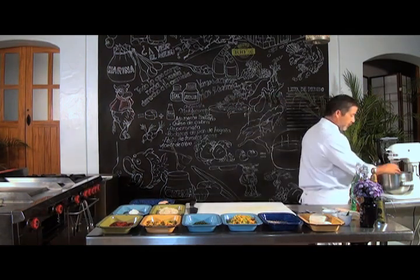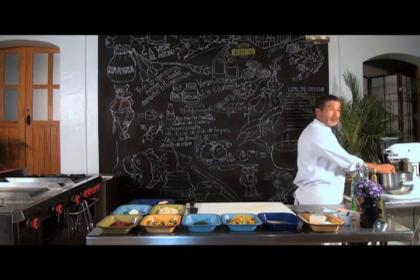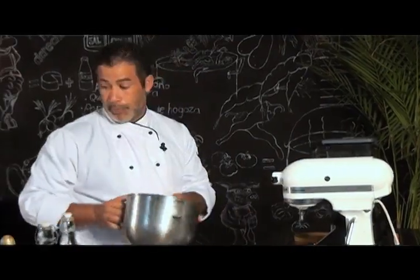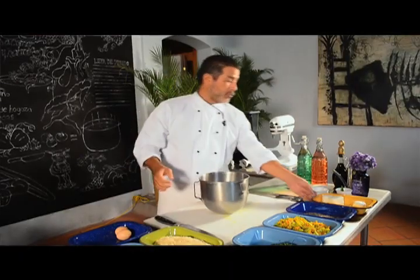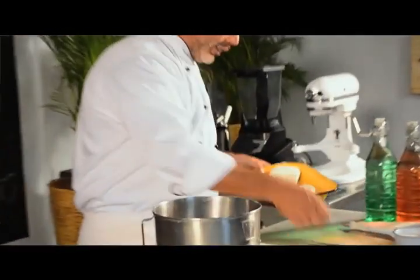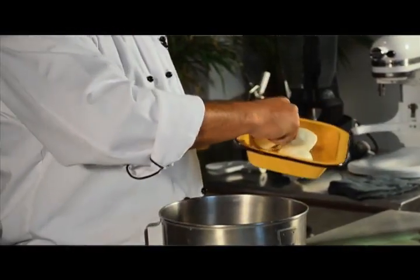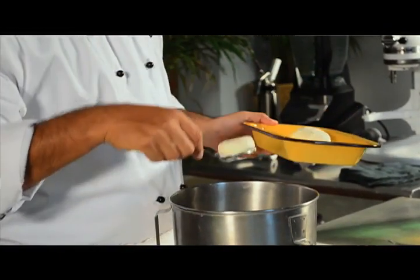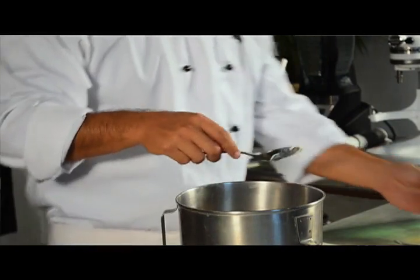Yo tengo este tipo de batidora, pero en casa con cualquier batidora está perfecto. Vamos a verter el queso Philadelphia junto con el queso de cabra. ¿Qué nos va a dar el queso de cabra? Es lo que nos va a dar el sabor en la mezcla.